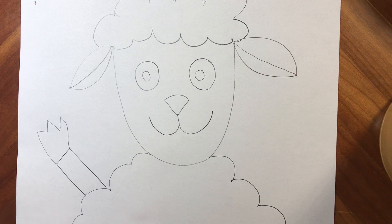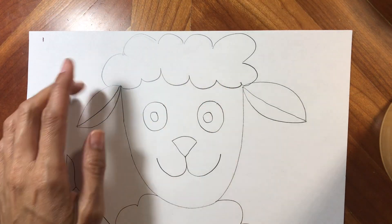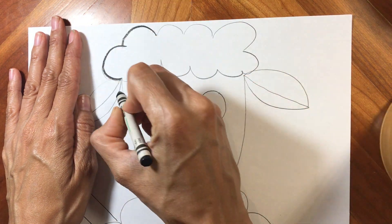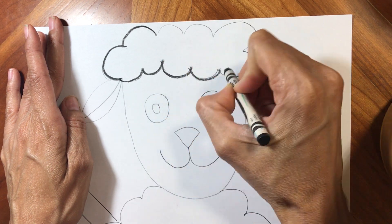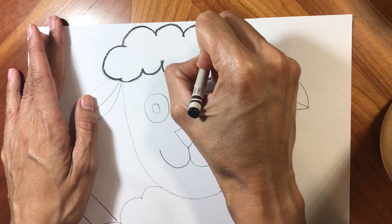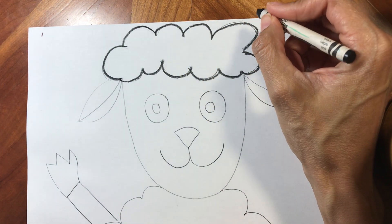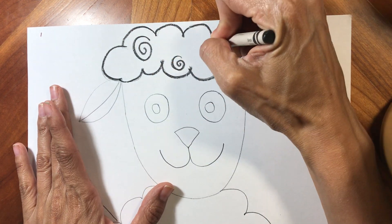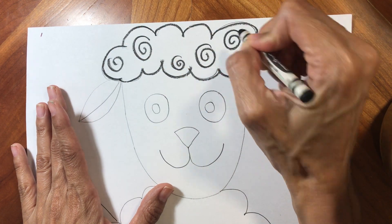I'm gonna take my black crayon — most of what we're going to be doing is gonna be in black — and I'm gonna start at the very top. Here where the fluff was, I'm gonna go in and trace over what I already did with my crayon just to outline it. And once I'm done outlining all those fluffs, I'm gonna go back in and make some swirls just like this. You can put as little or as many swirls as you want.